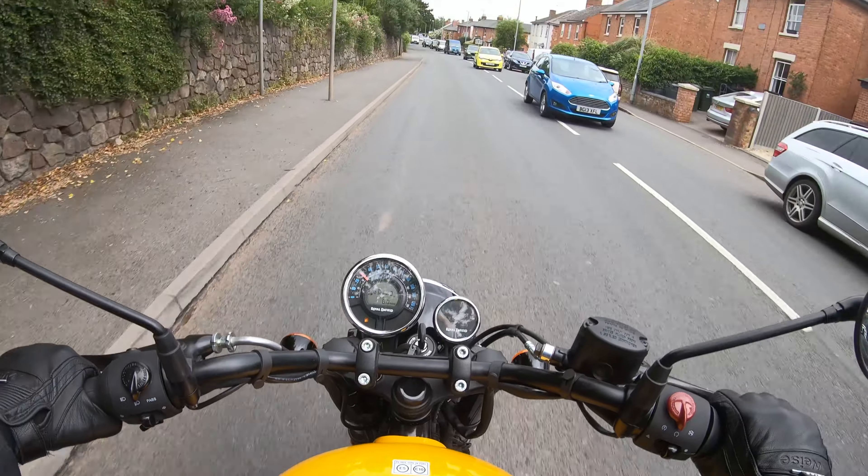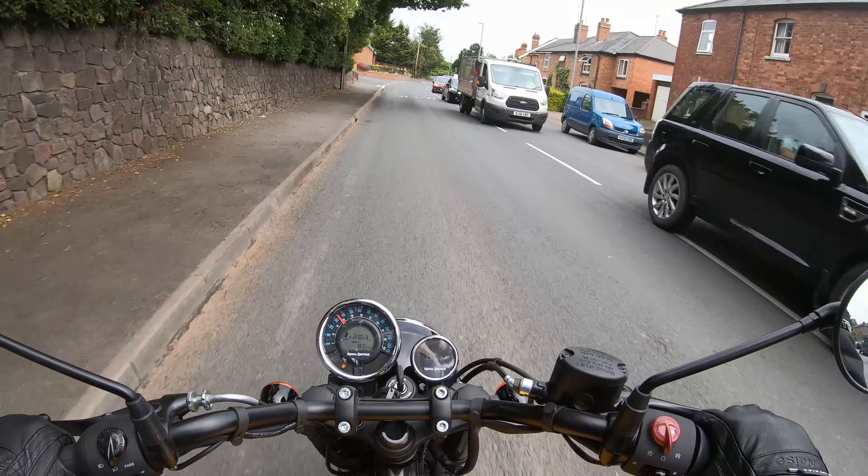Oops, this review should be called 'how to miss gears on a bike.'